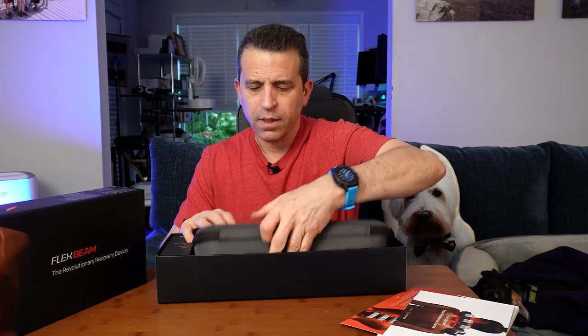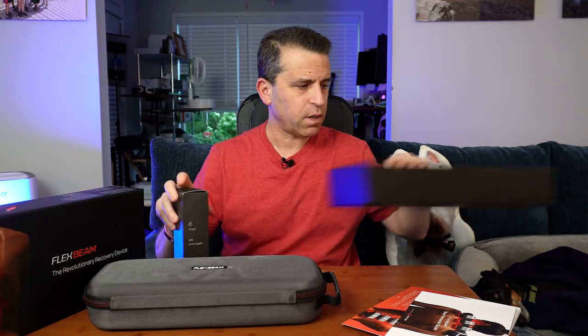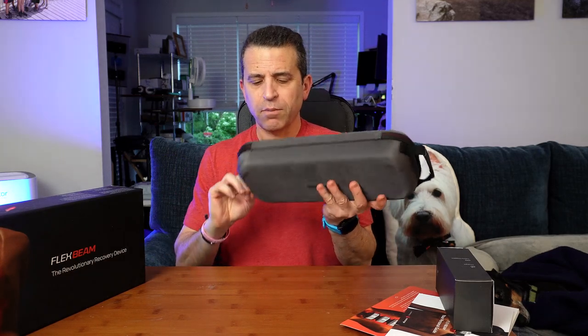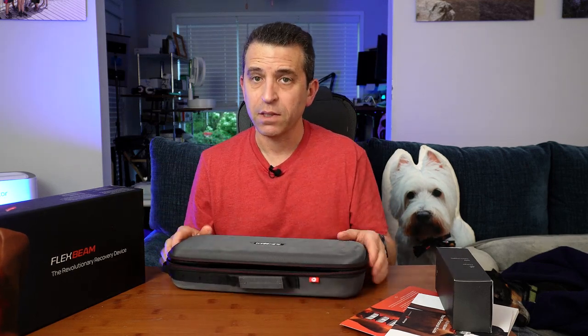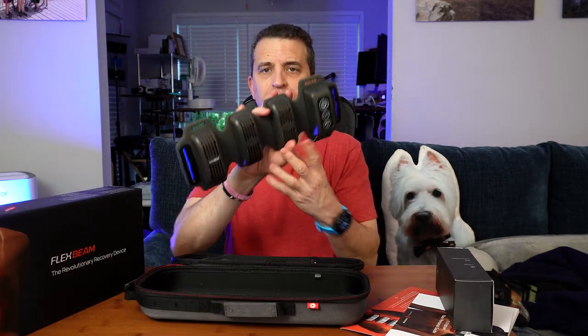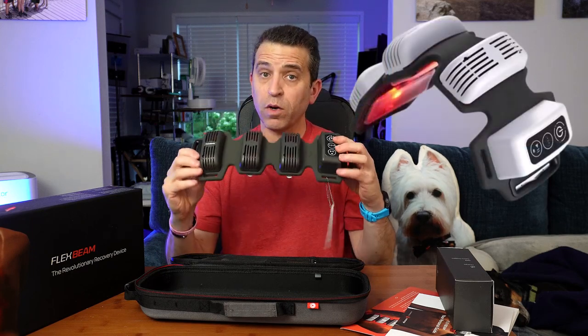First we'll take out the case — this is a perfect traveling case to keep your FlexBeam protected and to take with you when you travel. You also get the charger and the goggles. Now the unit does come in two colors: ash gray, which is this color, and also white.